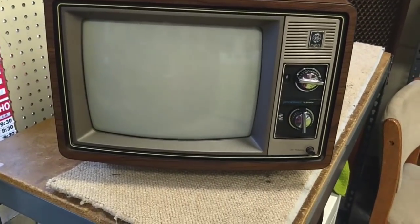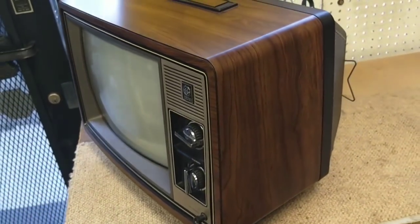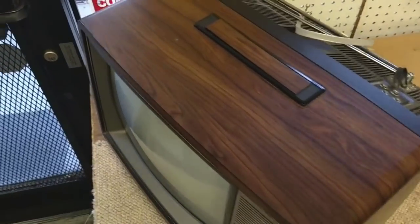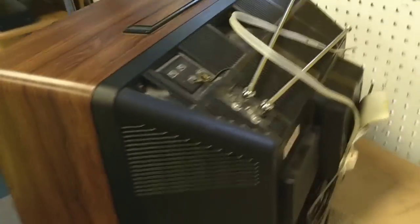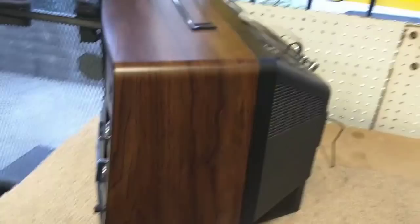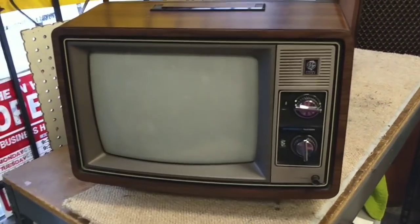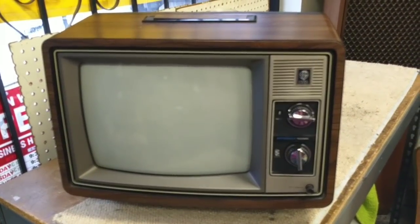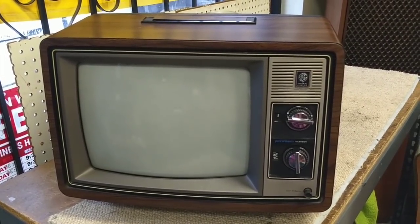It's in really nice shape cosmetically. It had a bright raster. You can see the cabinet's really pretty looking on this one. There are no dings, chips, marks, cigarette burns, or anything weird. It was still holding on to its original VHF and UHF antennas. So we're going to get inside of it, show you some aspects of service, and hopefully get it all spiffed up and running.